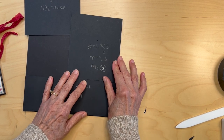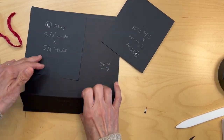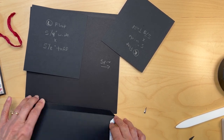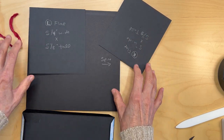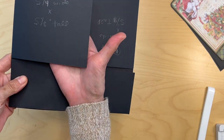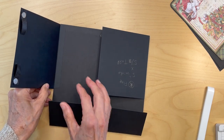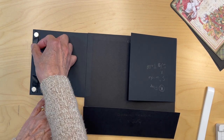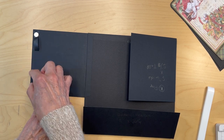I'm going to go ahead and put my flaps in and then my bottom pocket. Remember, I only put the bottom part down — I don't put in the edges yet until I get my paper in. I have my left and right flaps in and my pocket down here. On the left inner flap I put some magnets in the corners, close to the edge.